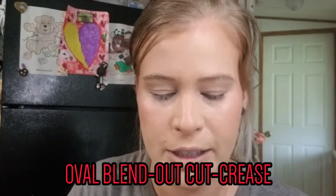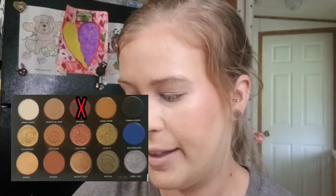The look we're doing today is called an oval blend-out cut crease — it's a normal cut crease where we make an oval shape in the outer corner. It's a very fun look and I love how it turns out, so if you like it try recreating it yourself. To begin we need two brushes: a detail brush and a small fluffy blender. The first shade we're going into is the dark brown in the palette, starting in the mid-crease and creating a small oval that wraps around.